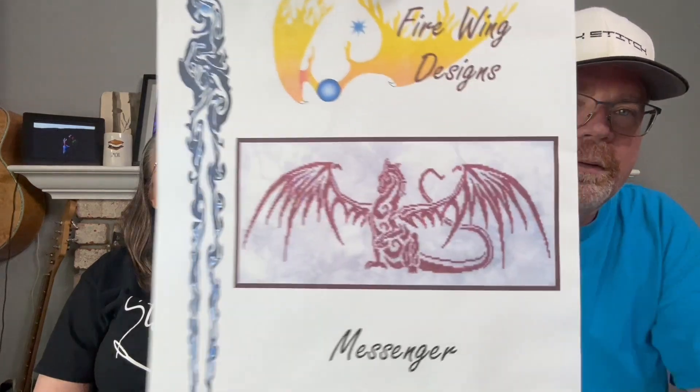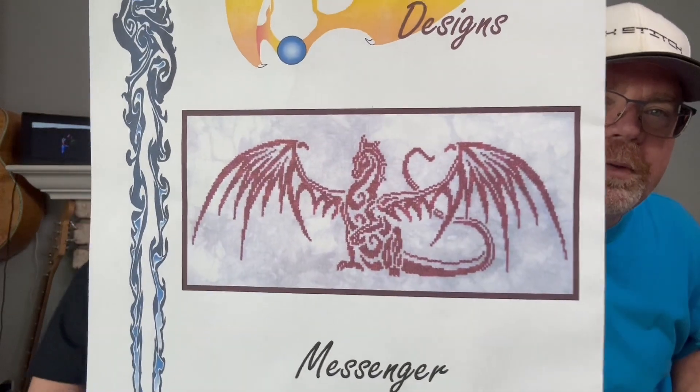My other new start is The Messenger by Firewing Designs — a cool dragon. Erica got me this for my birthday or Christmas.